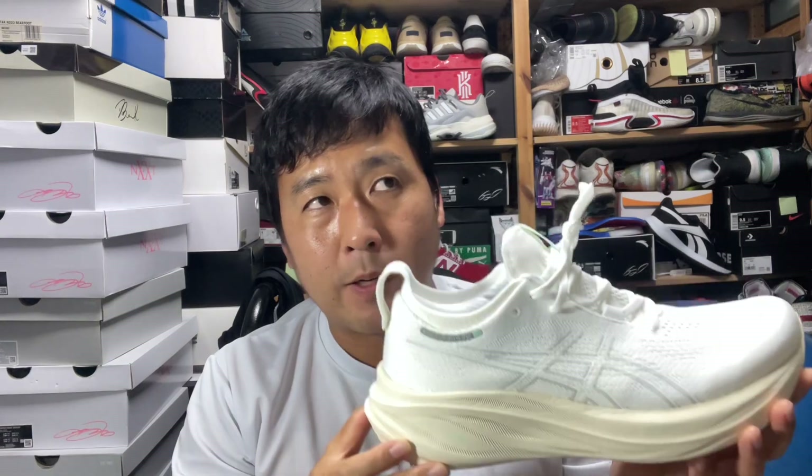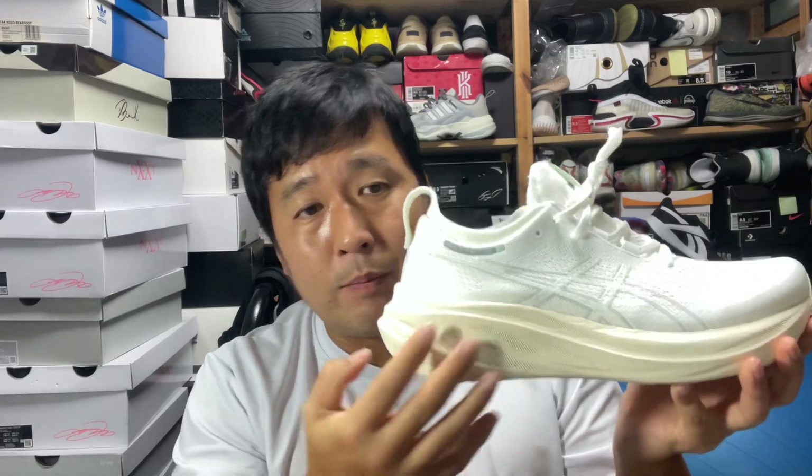For a size 9, it weighs about 290 grams. It's pretty lightweight for a beefy midsole — it feels even lighter than what they show.